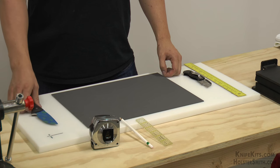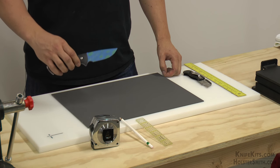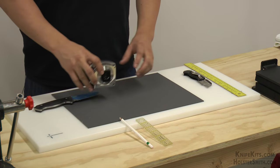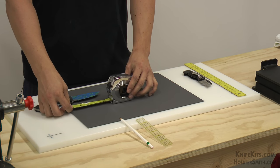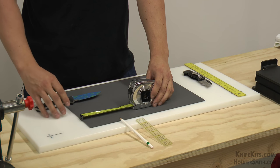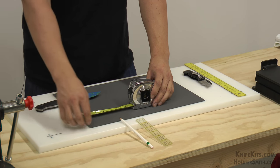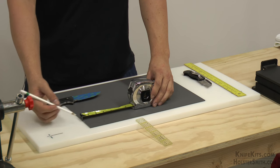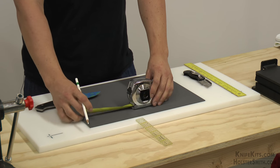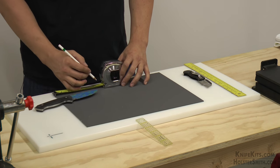The first step in making a one piece sheath is that we have to determine how much material we actually need for the job. We are going to use our prop and lay it on here to determine exactly how much we need. We'll take our measuring tool, eyeball it — a little bit of extra material is always better. Looks like six inches will do it. I am going to mark out six inches on the top and six inches on the bottom.